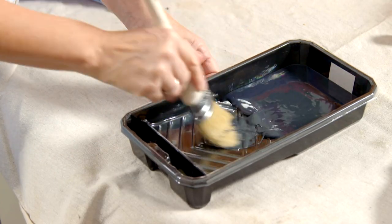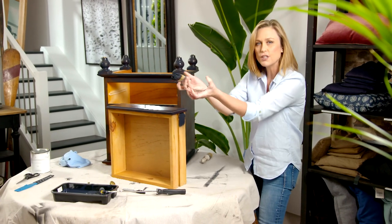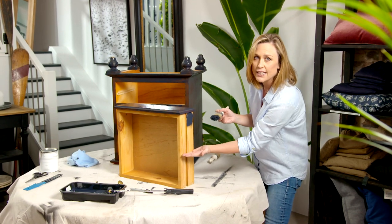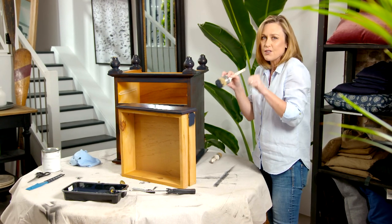Apart from just painting the drawer fronts, it's a really good idea to paint a little bit on the inside too, because obviously your drawers pull out and you will see the sides — you don't want them to look ugly. I go about halfway down and make sure the paint is not too thick, because if it's too thick the drawers will be hard to open and close.